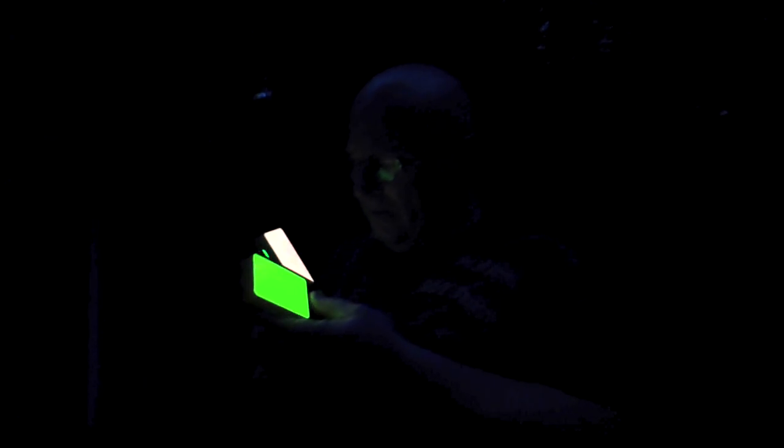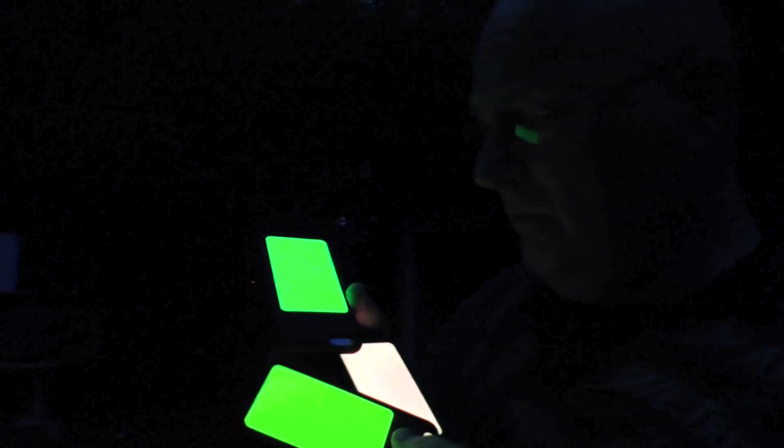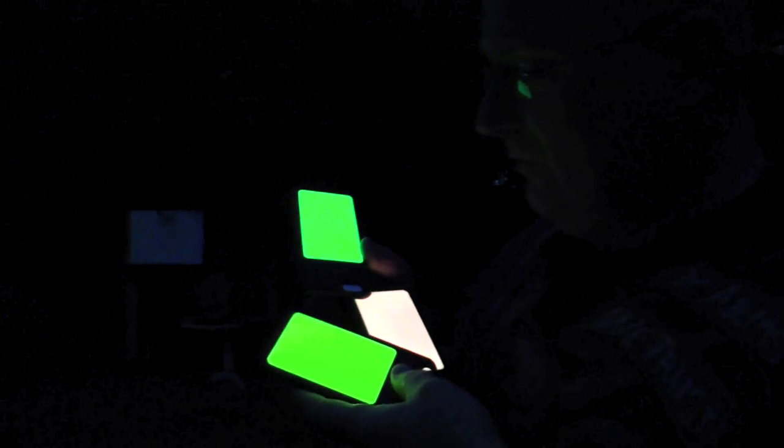But you know what? When I look at these, it seems to me that you may also be able to put it on your cell phone. That would be a great advantage because it would protect the cell phone and at the same time you will never lose it in the dark.